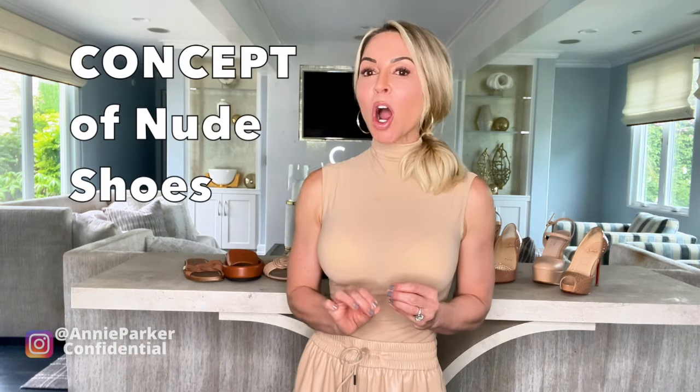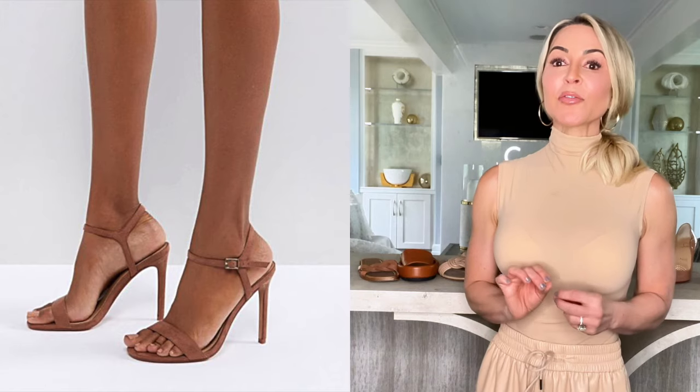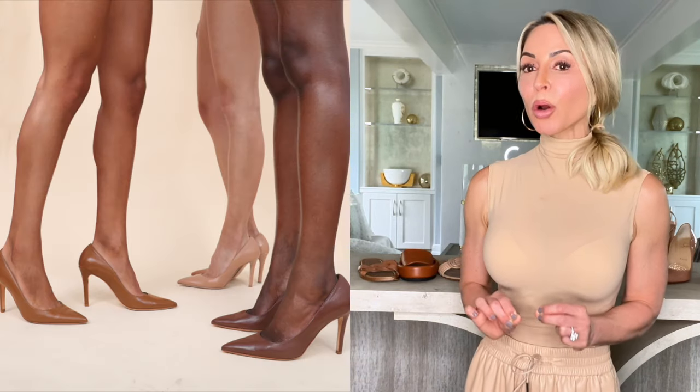First, let's define the concept of a nude shoe. Nude shoes are meant to create the illusion of an extension of your leg, and in order to do this, they should very closely match your own skin tone.